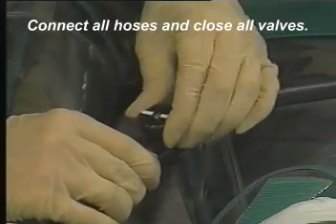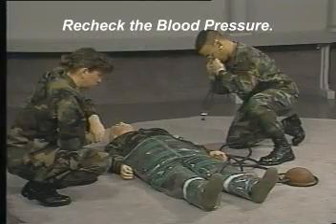Connect all hoses and close all valves. Recheck the blood pressure.